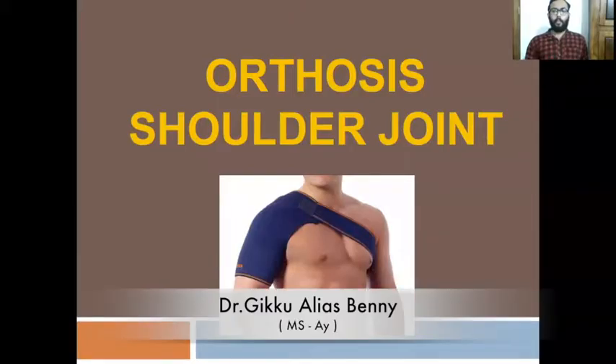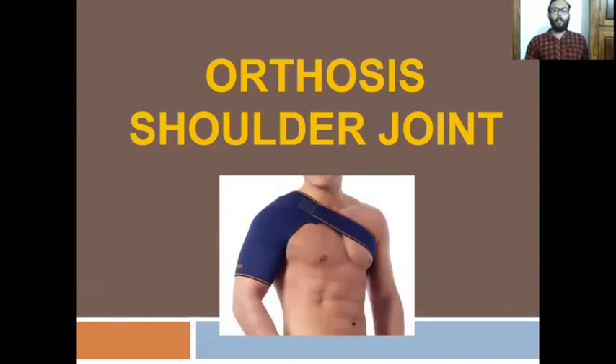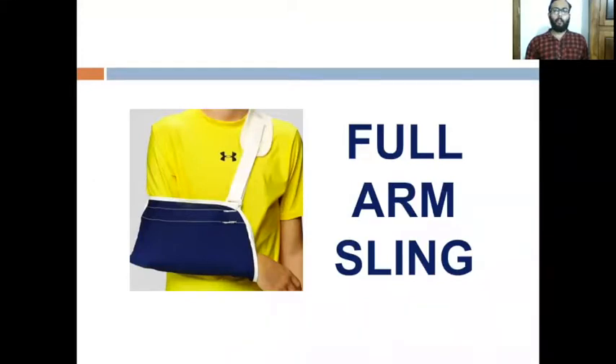In this video I would like to discuss the orthoses of the shoulder joint. The most important one is the full arm sling, which gives ample support, rest, and proper protection to the affected shoulder joint. The indications include fracture at the junction of the medial two-third and lateral one-third of the clavicle, fracture of the distal clavicle, acromioclavicular joint subluxation, dislocation of the shoulder joint, and fracture of the neck of humerus.